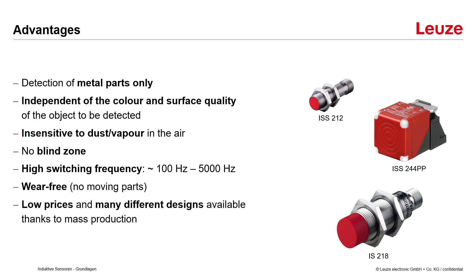Now let's look at a few advantages of inductive sensors. First of all they detect metals only, so other materials like wood chips, plastic or oil don't interfere with operation. They work independently of the color and surface quality of the object to be detected. They are insensitive to dust or vapor in the air, and there is no blind zone — even at a distance of 0 mm the sensor works reliably.